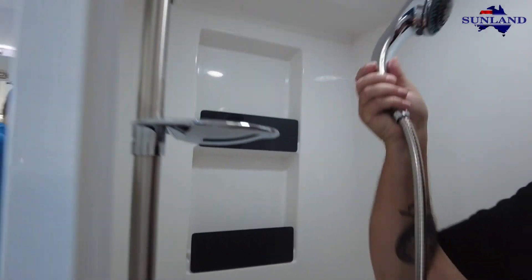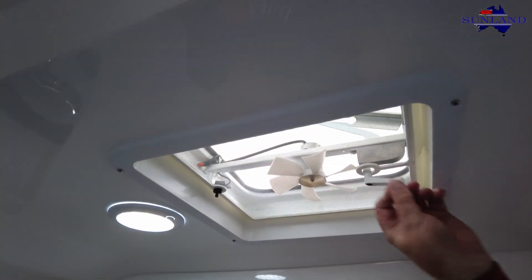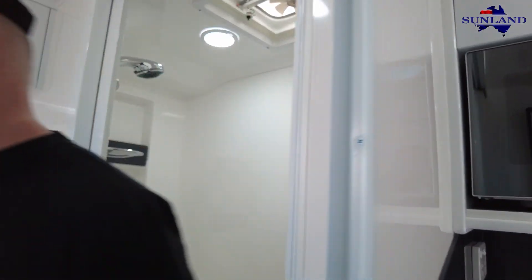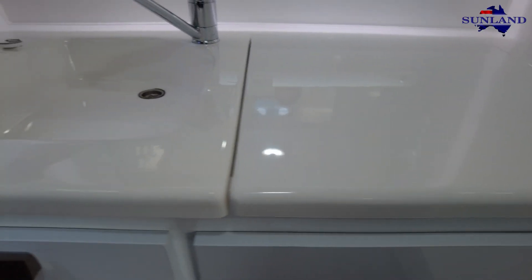Shower head is fully adjustable. Pop the light inside and your powered vent. It's a decent-sized shower - you can be quite comfortable in there. Beautiful fiberglass top here, which is just fantastic. We've got the big illuminated mirror and a washing machine.